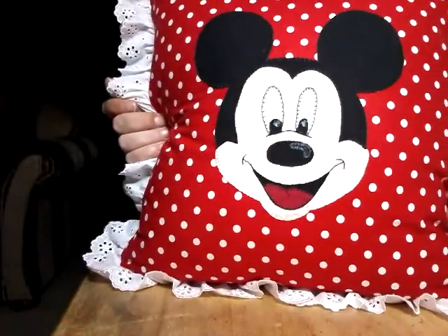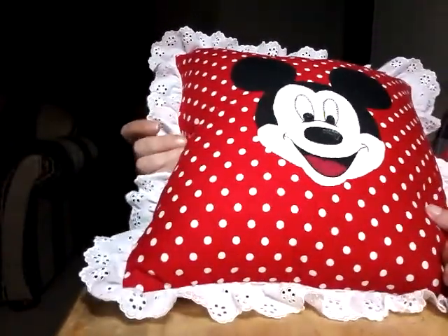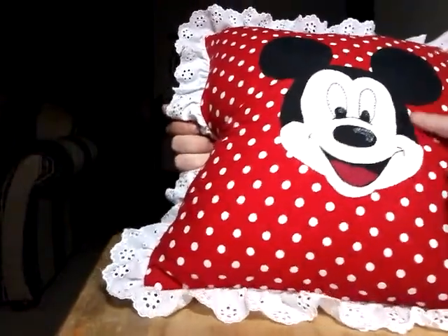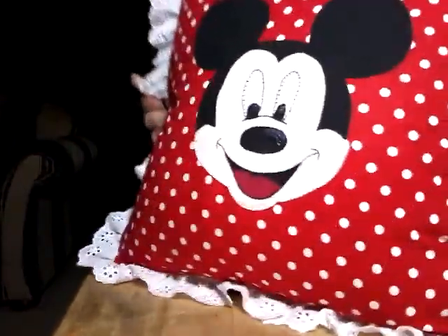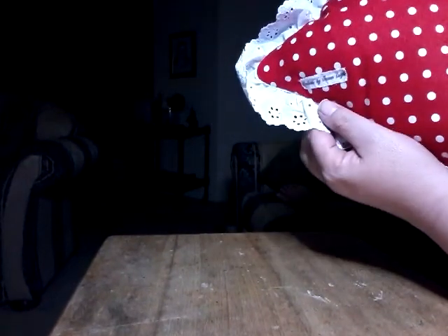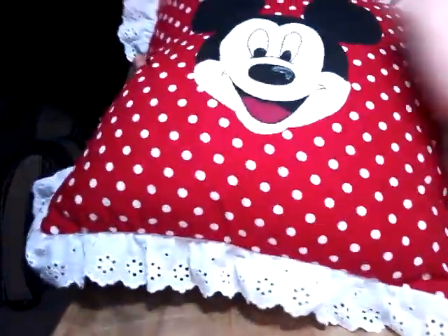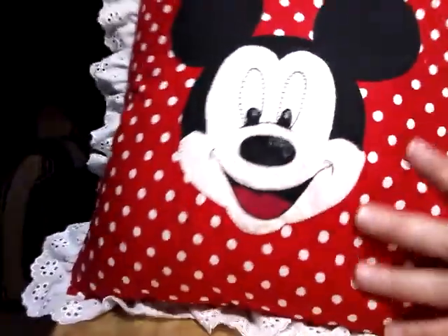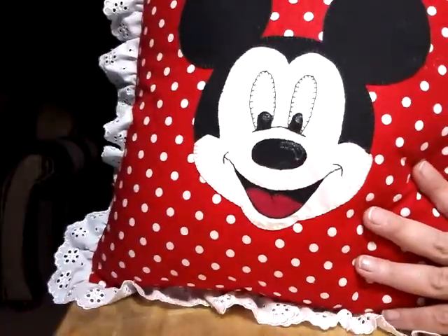This is a Mickey Mouse pillow. As you know, you've seen the progress as I was sewing the Mickey applique — well, it's now been made into a pillow. It's got just the plain red fabric on the back, one of my handmade 'by Joanne Lee' labels, and I've added white lace to the edge just to make it a little feminine and pretty.